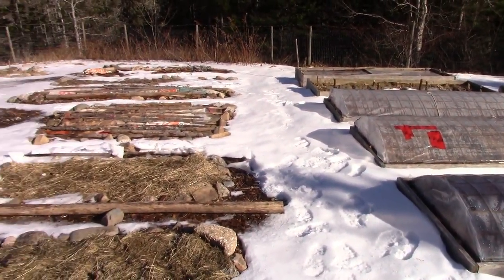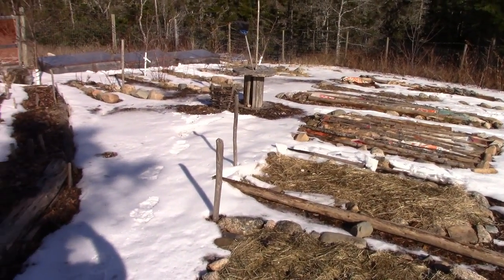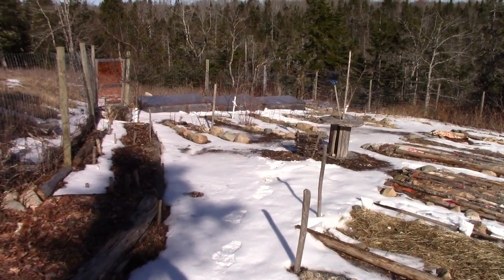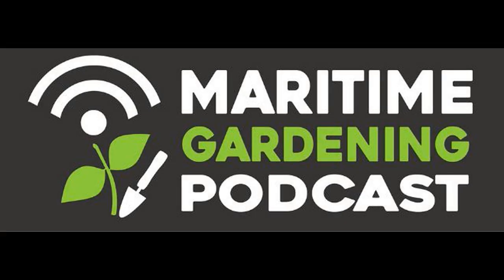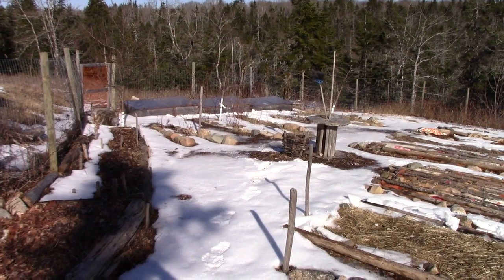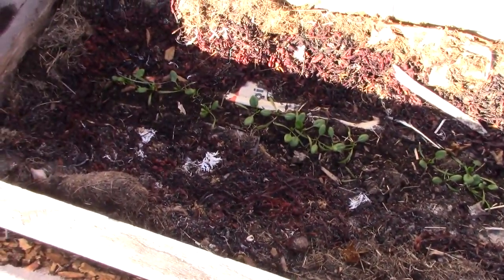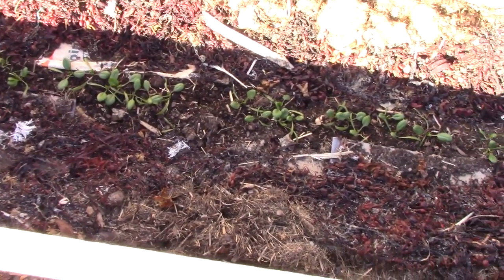Hey folks, it's Greg here with MaritimeGardening.com and the garden's frozen up pretty good here. I'm going to do something a little bit different today — I'm going to show you the unbelievably poor results I'm getting in my cold frame. I'm sort of breaking a cardinal rule here as a garden personality. I should show you things that I'm not able to do well due to my conditions, because other people have conditions where things don't work well either, and it's good to share that.